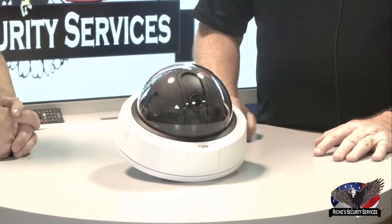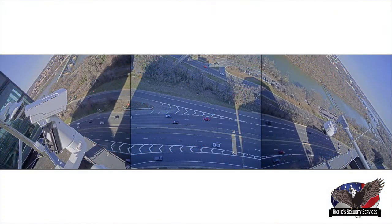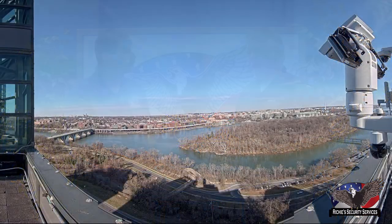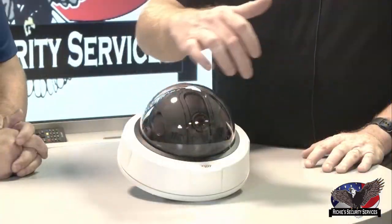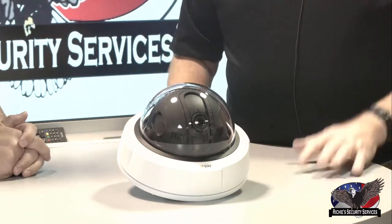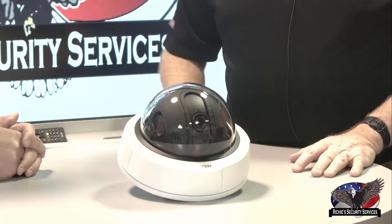This camera will show up in a VMS in three different slides, but it's going to put them all together so you can see a full 180 degrees - basically 60, 60, 60 degrees. We have another product, the P3807, which is actually a five or six megapixel camera. It will actually stitch four images together - whereas this one is three separate sensors - to give you one really good picture. It's probably one of my favorite cameras from a 180 perspective.